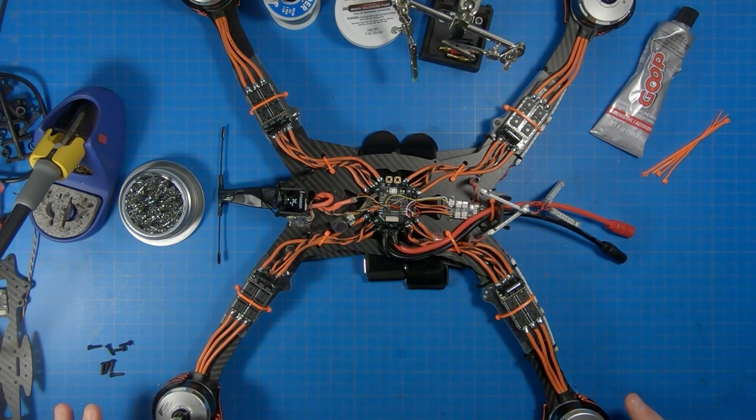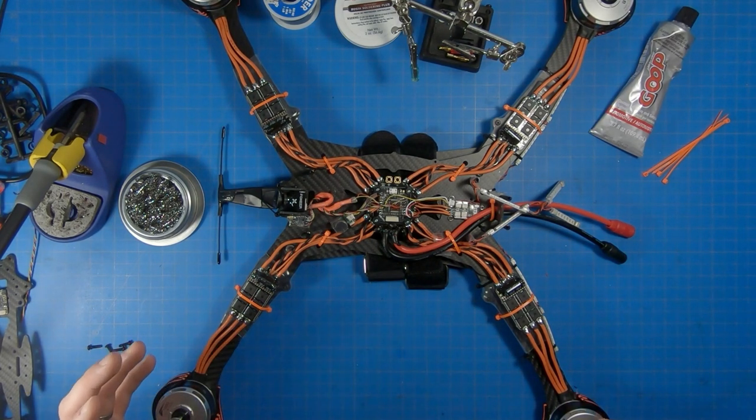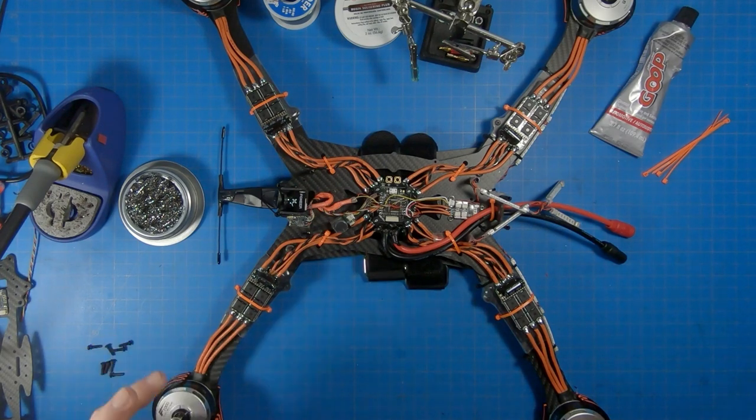Hey guys, I wanted to make a quick video on some of the improvements, updates, repairs, and modifications that I've done on the Hildebeast, based off of a lot of the comments I received from you guys on potential issues and what might be going on. I really quickly want to go over what it is that I have done here to try and isolate the issues and some changes, improvements, and modifications and repairs.